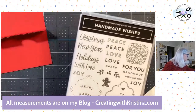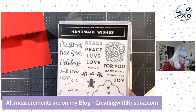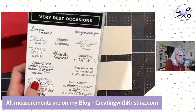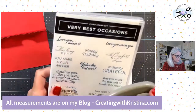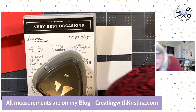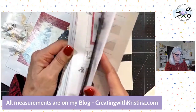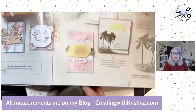I'm using Handmade Wishes and the Merriest Moments. I love these sentiments. I want this one — 'May your days be happy, your heart be light, your Christmas be merry, and your new year bright.' And from the Very Best Occasions stamp set — it actually goes with the Very Best Trio punch as a bundle on page 68 of the catalog. Yes, Very Best Occasions and Very Best Trio go together as a bundle and you get 10% off when you buy them together.